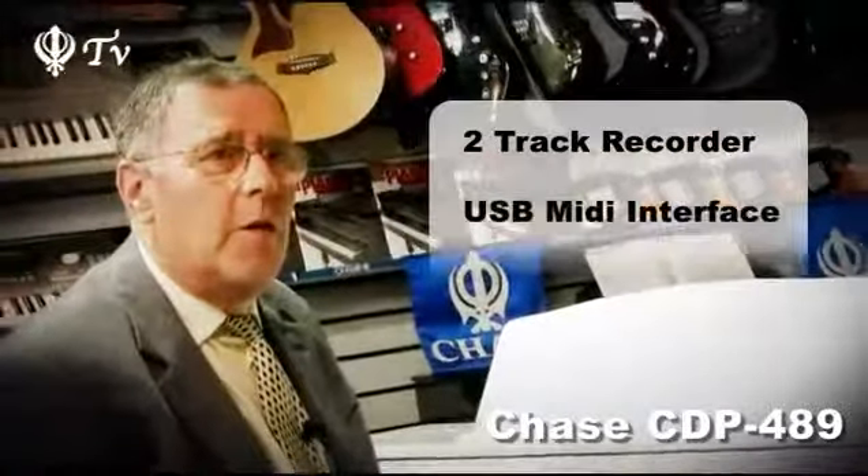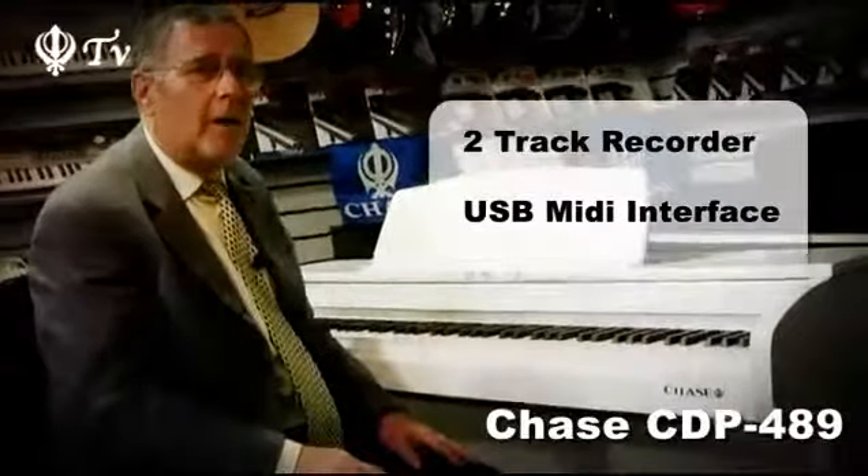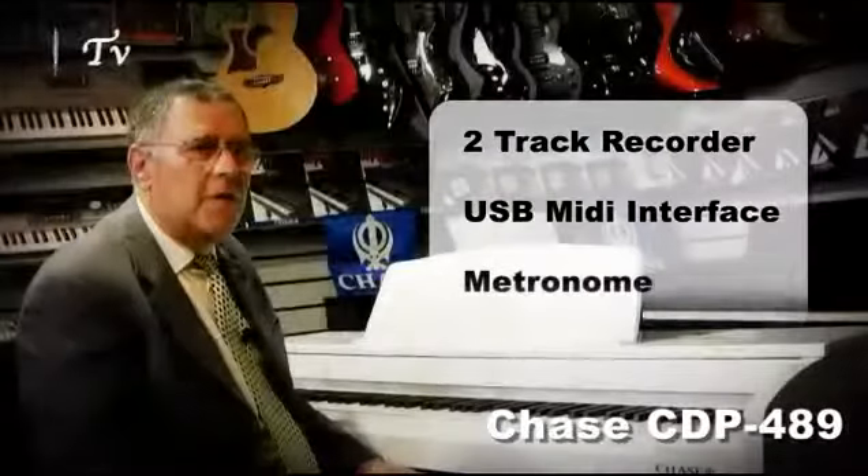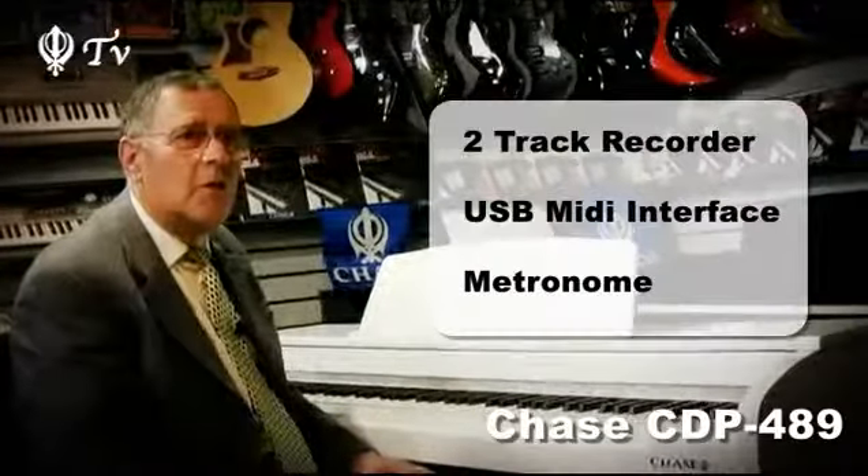Besides the amazing sound, the CDP486 and 489 have a lot more to offer. Some other features include a two-track recording function, ideal for practising or composing, and the built-in USB MIDI interface, which lets you connect your piano easily to a PC or Mac computer. There are also eight different tempo-adjustable metronome styles.